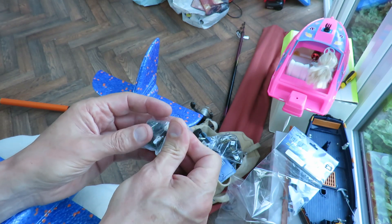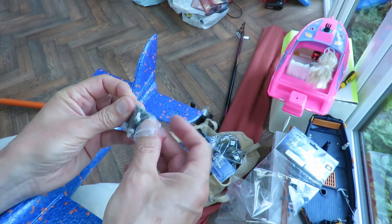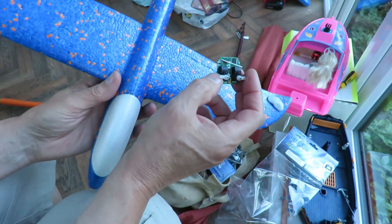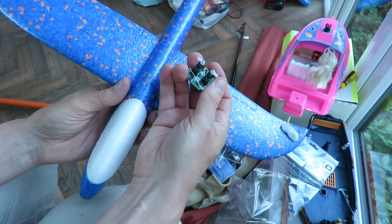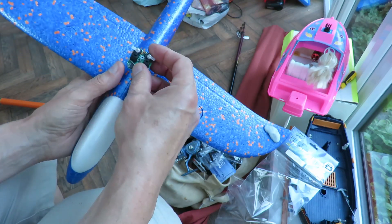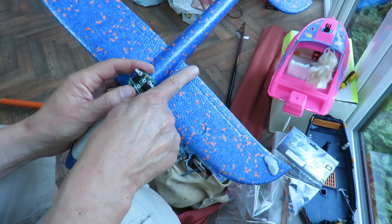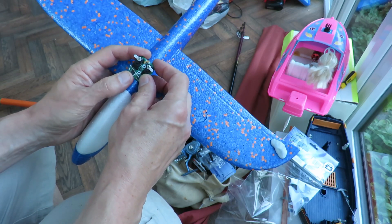I've used a couple of these before on some of my other projects — to be honest, not terribly successfully, but nothing wrong with the receiver unit, just my projects weren't particularly successful. One was one of those Poundland foam gliders and the other was a little flying wing. The only problem with the flying wing was I was underpowering it. Now the question is which way round does it go, and what's going to be the best way to fit it in there? There's always a discussion as to what you should call them — elevons, ailerons, whatever.